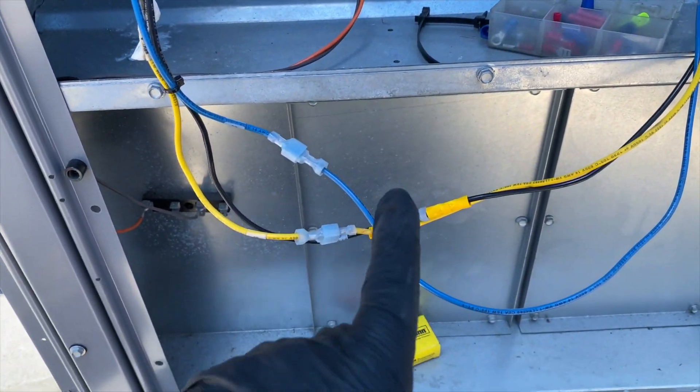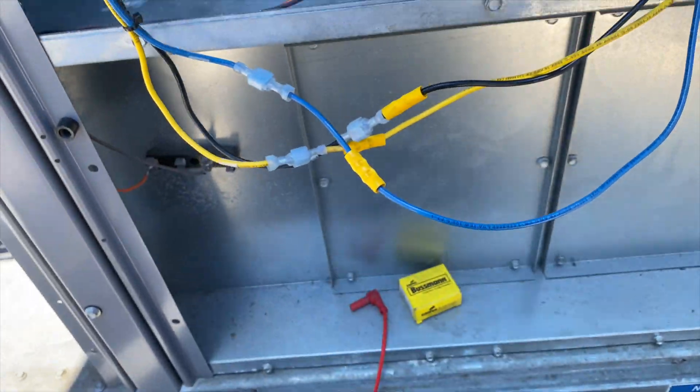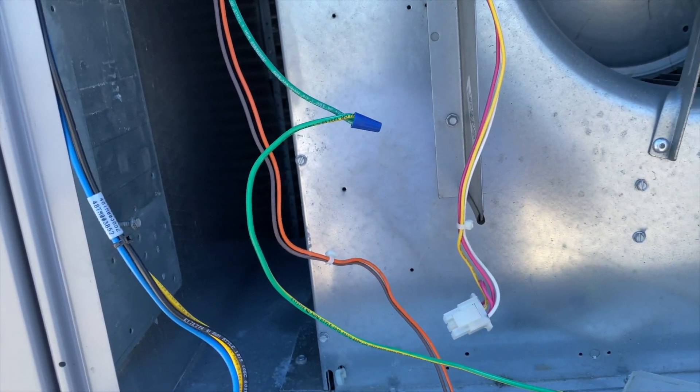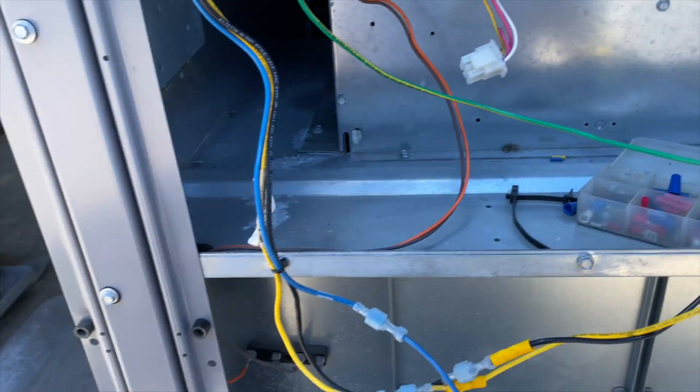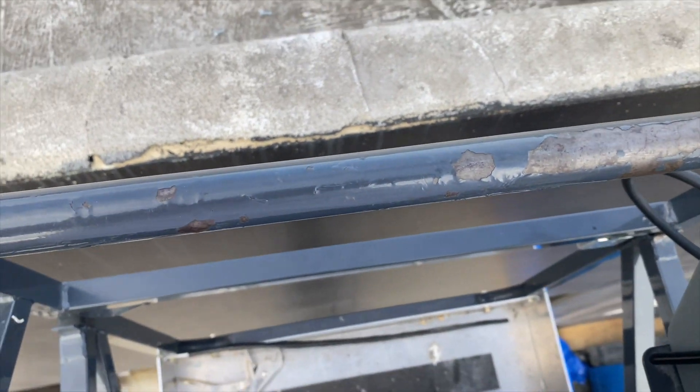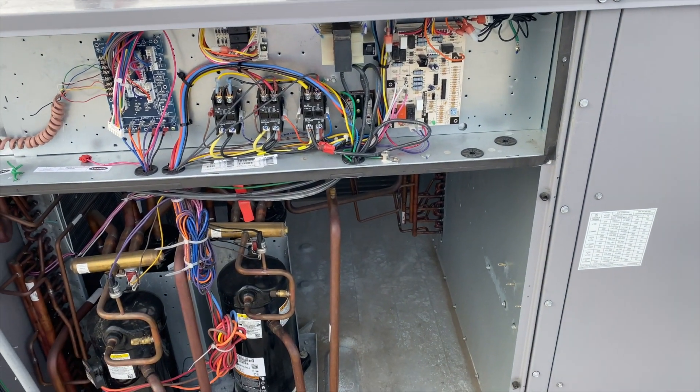We got the wires all hooked back up — just did a butt connector. It's just a ground so I hate using wire nuts but there we go. We're going to cycle G and see if the fan comes on. And the fan came on — all right!